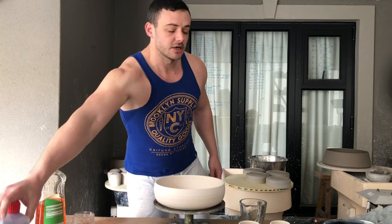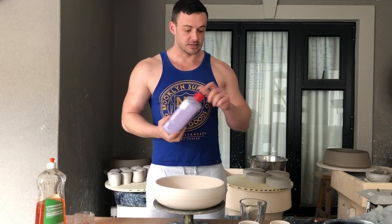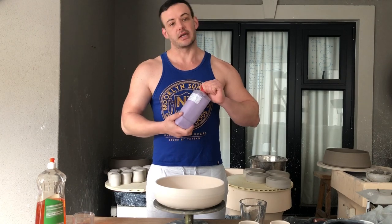Hi everyone, I know a lot of you've asked me how I do the bubble technique and today I'm going to show you how. Hopefully this helps you all to check out what the consistencies are and all of that.